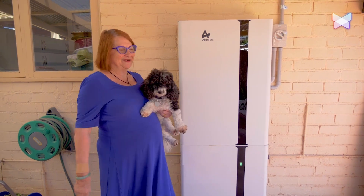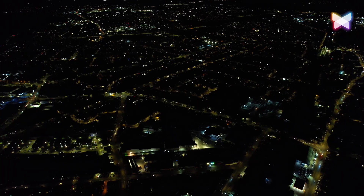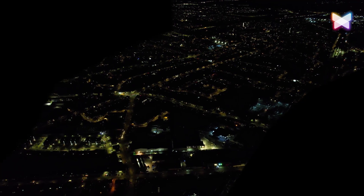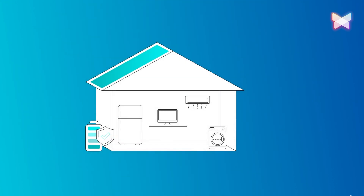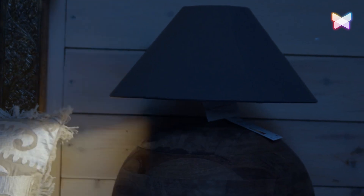In this video we'll be addressing some of the common questions, problems and inquiries regarding blackout protection for your solar battery system. Blackout protection is a feature in certain battery systems that allows you to maintain power to a specific circuit during a blackout.